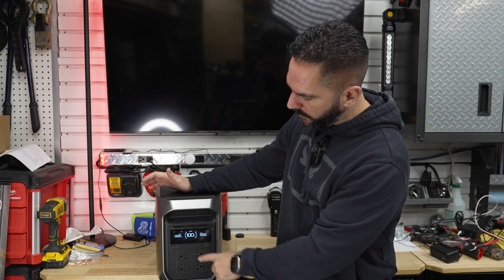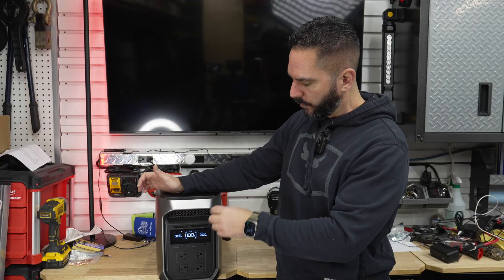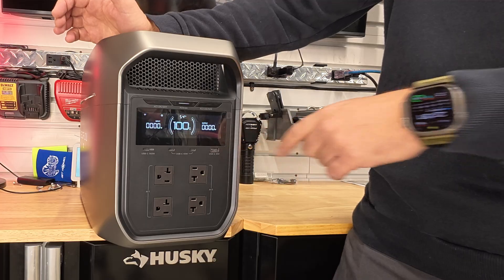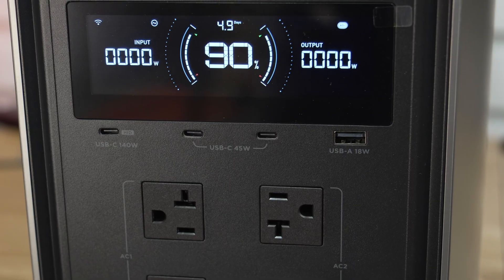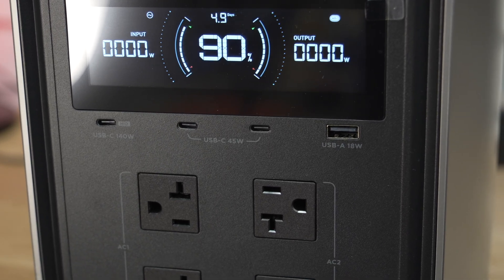Moving down, there are three USB-C ports, which is really great. Most of the USB-A ports have been removed, leaving one 18-watt USB-A. There's a 140-watt USB-C for high-powered devices and two 45-watt USB-C ports as well.